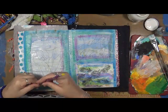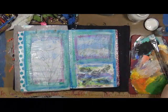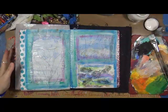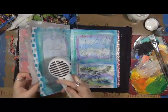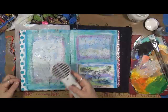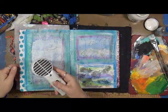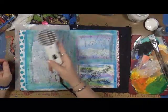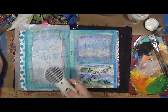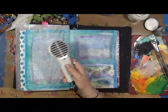Now it says to add more color with an additional water-soluble crayon, blending it with the fingers as you go. I have to dry this up first because if I start adding crayon on here it's going to mush the gesso all over the place. The crayon catches in the hills and valleys created by the writing in the gessoed layer, creating even more variety.